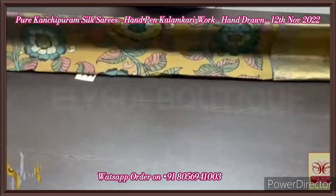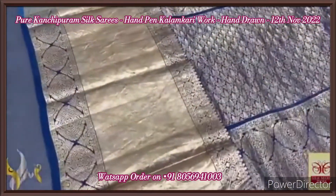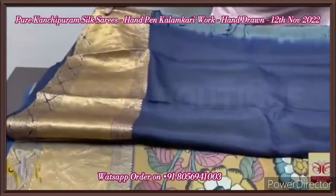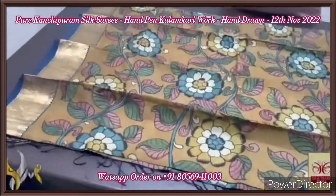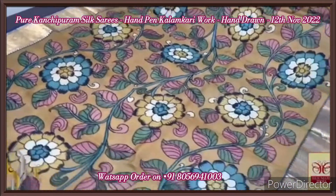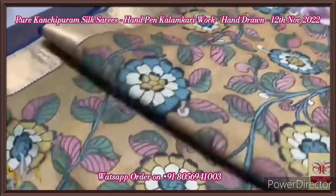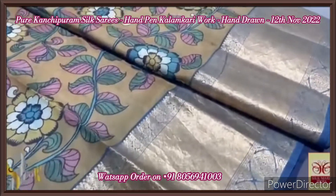Pure pen kalamkari silk saree — a very beautiful artistic pen kalamkari done on a rich Kanchipuram soft silk, beautiful double-warped silk. The pallu is in deep navy blue color with the same color blouse piece and big borders on both blouse and pallu with rich gold zari. The saree features a beautiful floral design — big flowers with floral and kodi design. The colors used are beautiful, and the combination of the saree and border is very well matched.